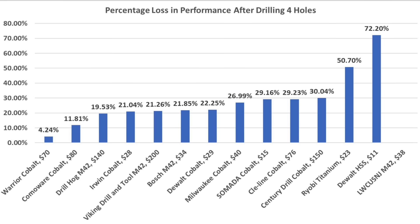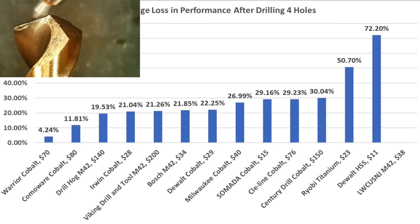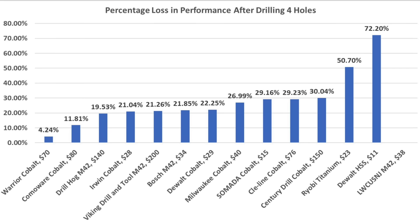Looking at just performance loss can be a little misleading. For example, the Warrior experienced a lot of damage but the damage didn't cause significant performance loss immediately. Come-A-Wear held up a lot better than the Warrior but experienced an 11.81% performance loss. Several other brands performed well at less than 22% performance loss.